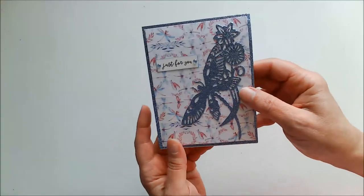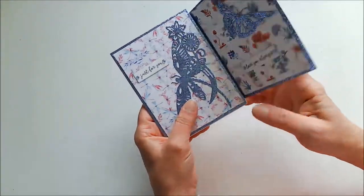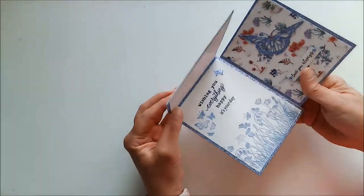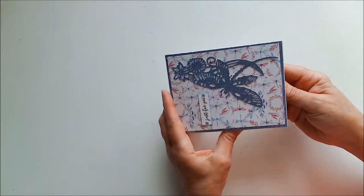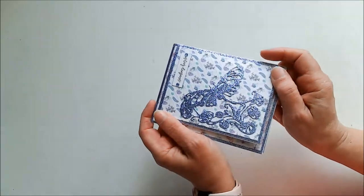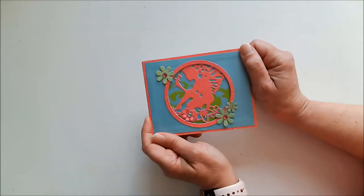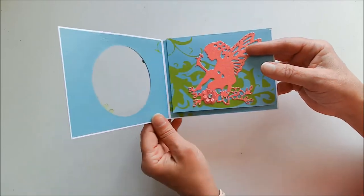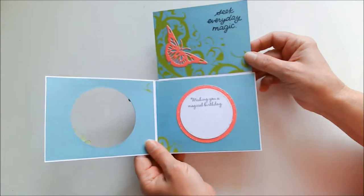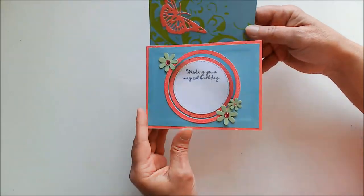So that is the first card, and now let me show you another way you could fold a card like this. What if you decided to fold it that way instead, and then it can get opened this way and that way? Or what if we turn it this way and you have a card that opens this way, and that way, or that way? So many possibilities from this one card fold. And here's another card with the same fold — check this out. I die cut an opening so that you can peek through to the next layer, and then this one opens upward like that.